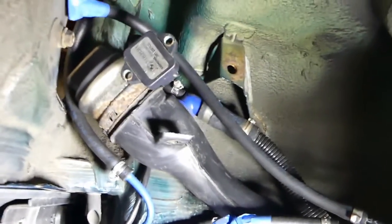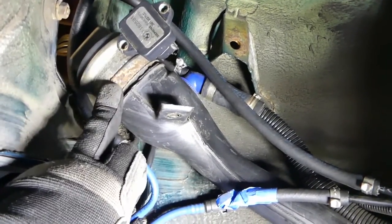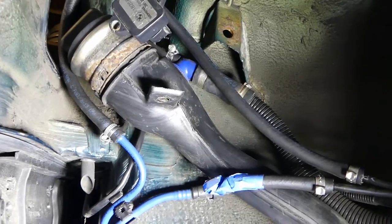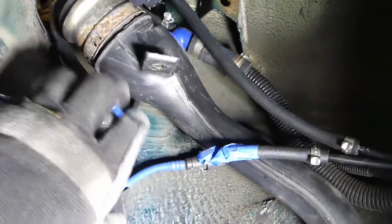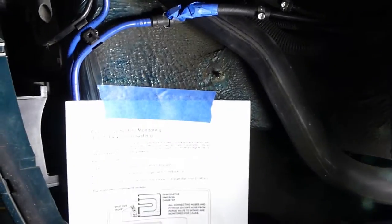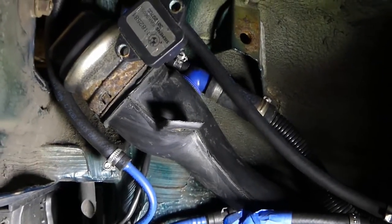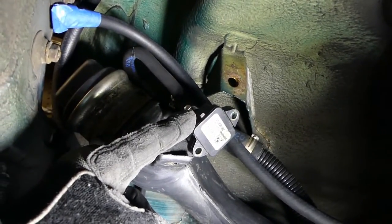I would have loved to replace this filler neck with all this rust, but I got a price on it and my cost is around $400–$450 — certainly not worth it, especially since it looks like such a cheap plastic molding. Anyway, this filler neck goes down to a flexible hose that attaches to the fuel tank — that's how you get fuel into the car.